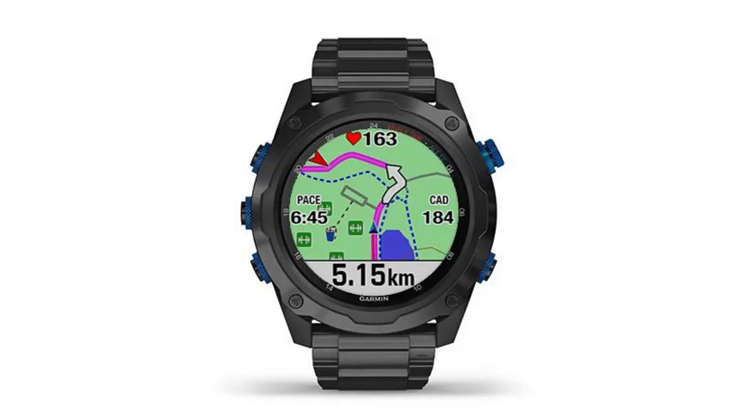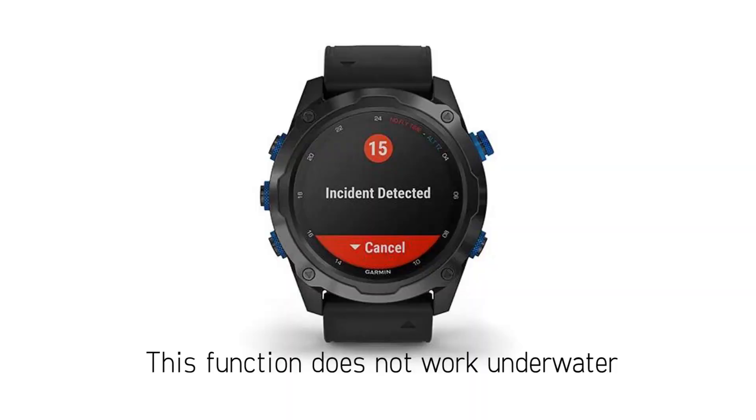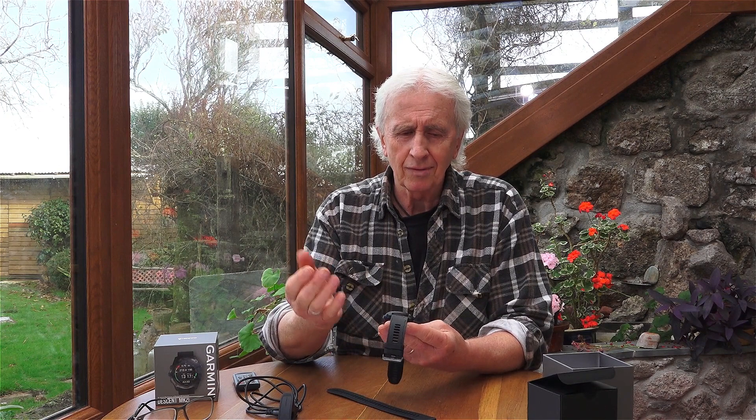It has GPS in it so you've got a range of maps and you can locate where you are at any time. Another nice feature is the assistant and incident detection feature — if you feel unsafe or the watch senses an incident of some sort, it will send your location to emergency services. It also has a great underwater compass that's lovely and easy to read, and that works on the surface as well.